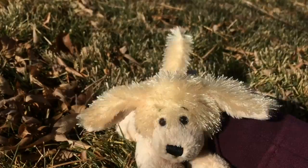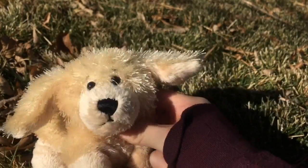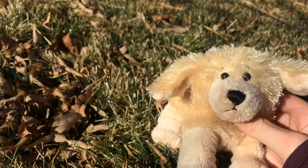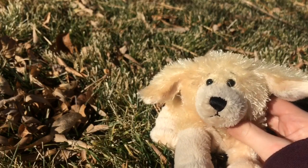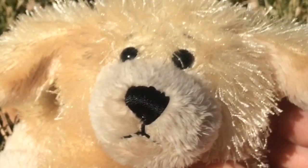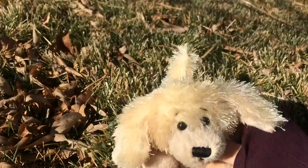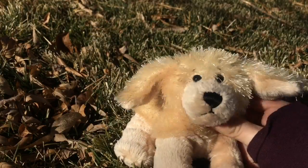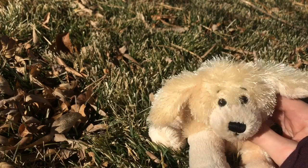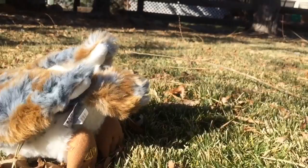Hey guys, it's Abstract Box here again with another groovy video! Today I'm going to be filming my very first Webkinz review, which is very exciting. This video was requested by my brother, so shout out to you if you're watching — I doubt you are, but if you are, shout out to you. So today I'm going to be reviewing the Webkinz Signature Barn Owl. Without further ado, let's get snappin'!